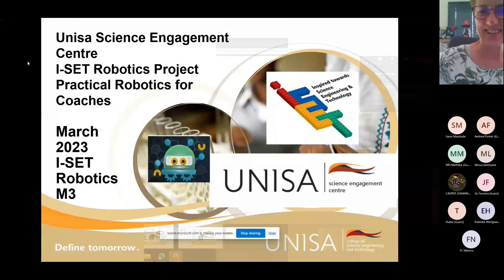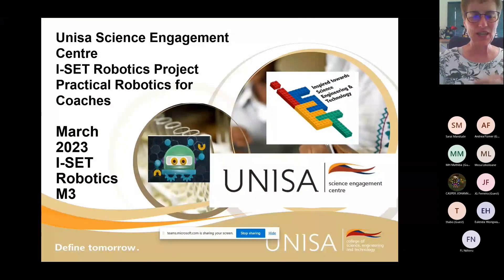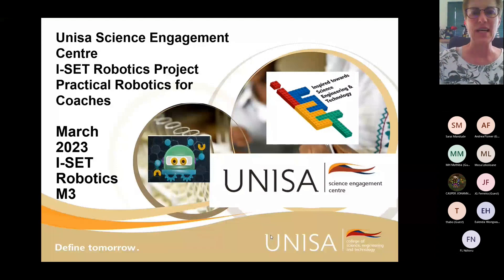I'm going to go into presentation mode and Kasper is going to stay in the lobby to admit all the lovely people who are joining us. Please keep your questions noted as we go along. I'm just going to give you an overview of M3, and if you have any questions you're welcome to ask.